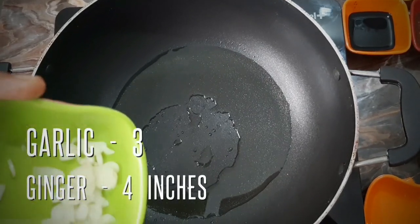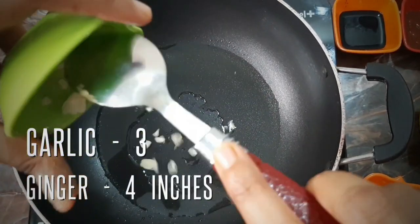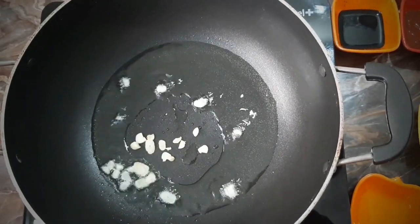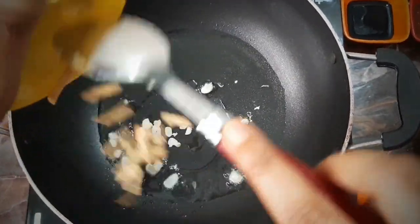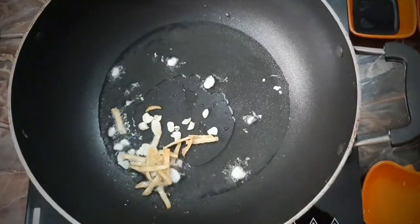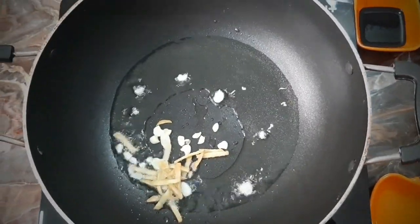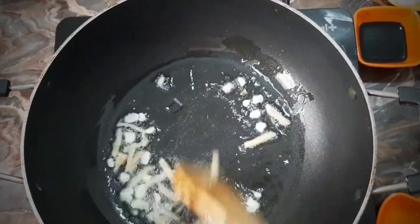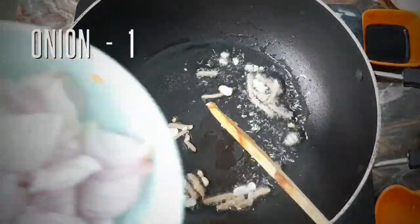1 tsp of chili flakes. Now I am going to cut the garlic pieces — about 4 inches. Now I am going to cut 1 onion.